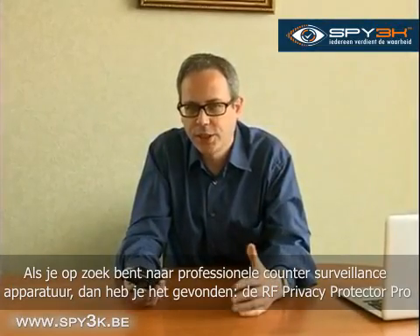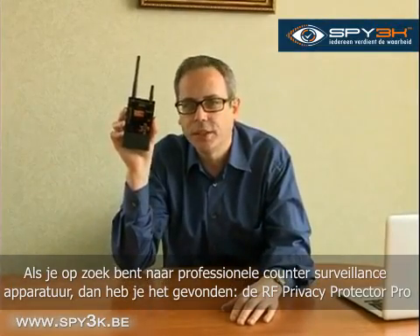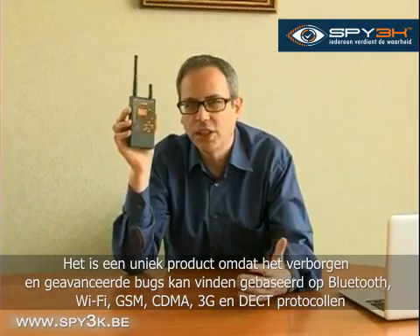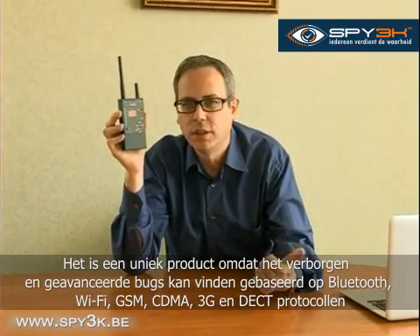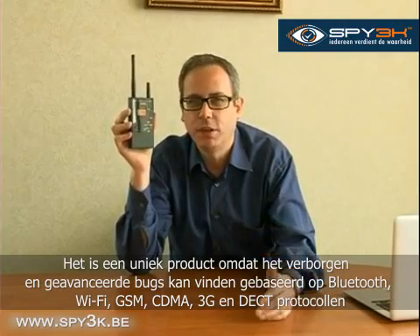If you're looking for a professional counter-surveillance device, here it is — the iProtect 1206i. It's unique on the market because it can detect hidden advanced bugs using Bluetooth, Wi-Fi, GSM, CDMA, 3G, and DECT protocols, either in buildings or in cars.